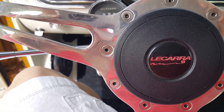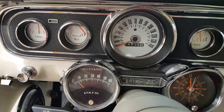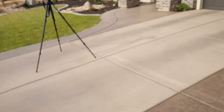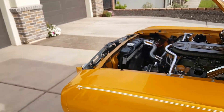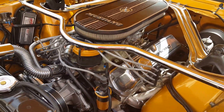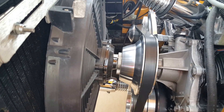I've got it idling at about 6 to 750 RPMs. You can adjust it up or down depending on what you like. When the engine warms up, it actually idles closer to around 900 RPMs. And this thing's pretty close to that right there.